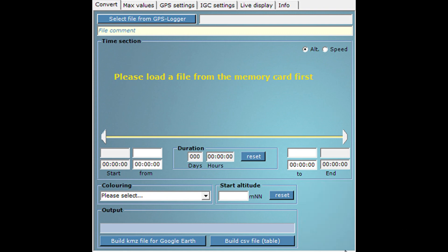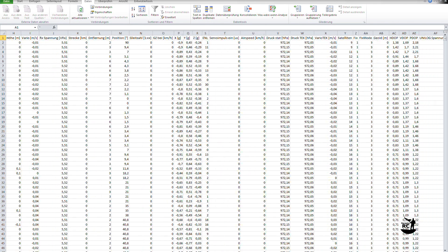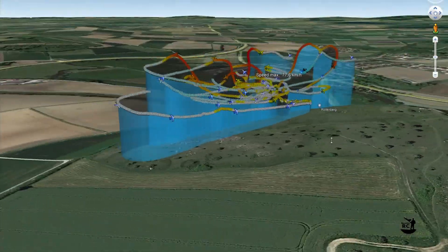The data can be downloaded from the microSD card either as a KMZ file for Google Earth, or as a CSV file to be used in Excel for further analysis. There's really tons of data that allows you to analyze many aspects of your flight. It's really a must-have tool for me.